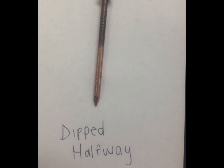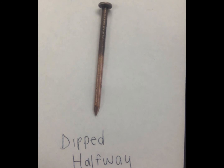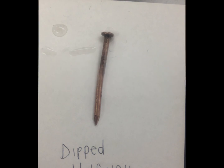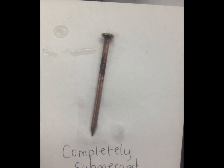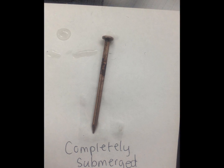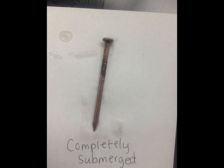When you take the nails out, you will see the difference — the nails will be copper-plated. Take the nail that was put fully into the solution and notice how it changed. The nail is copper-plated because of the copper that came off the pennies when they were soaked in the solution.